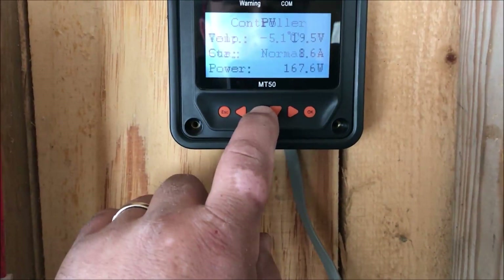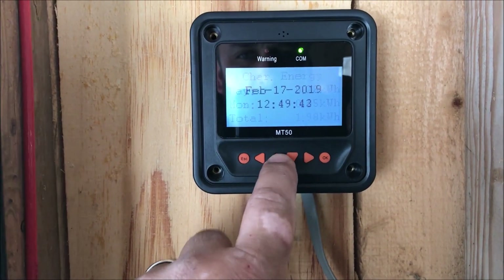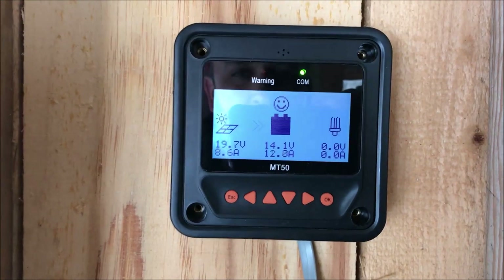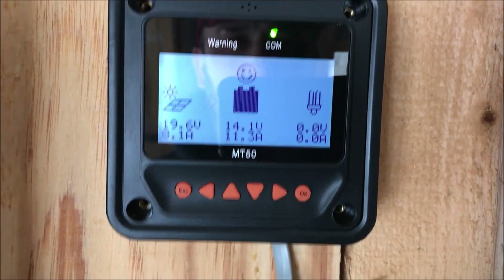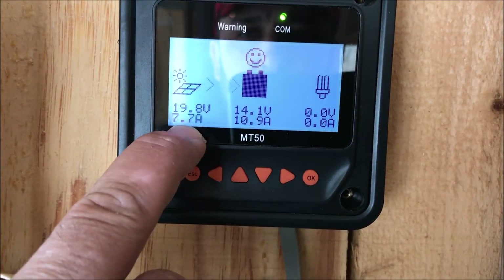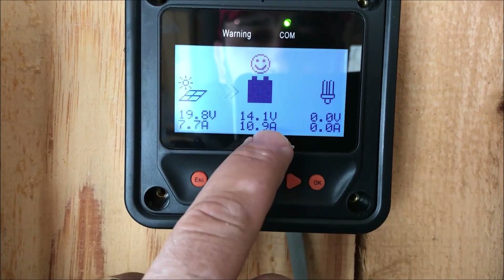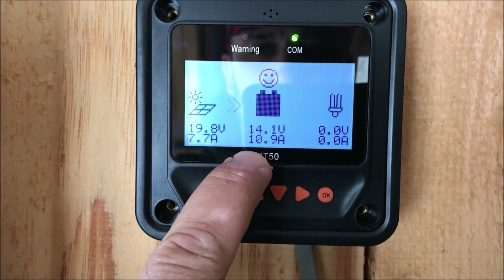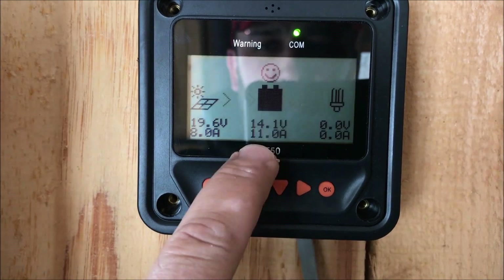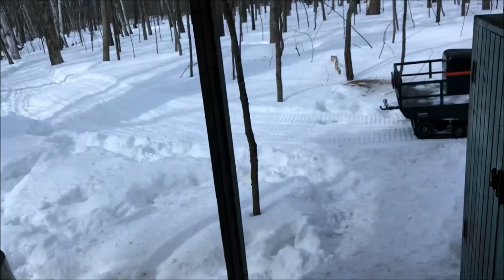Let's see what the batteries are doing under a load. So we're putting in 7.7 amps and it's doing a DC to DC conversion — it brings the voltage down and brings the amperage up. Voltage down, amperage up.